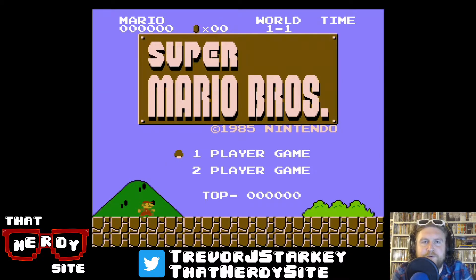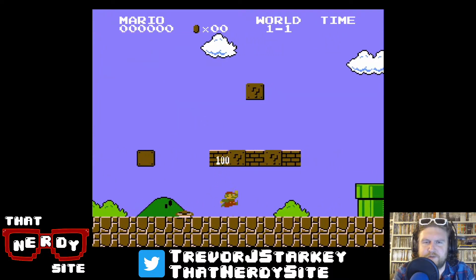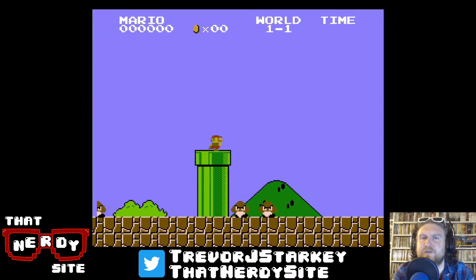Hey there, internet friends, and welcome to a new thing we're doing here on That Nerdy Site, a new series tentatively titled That Retro Gaming Show. I'm your host, Trevor Starkey, and yeah, we're kind of launching a new tentative series of Let's Plays.